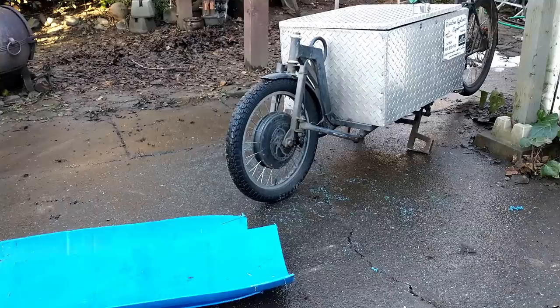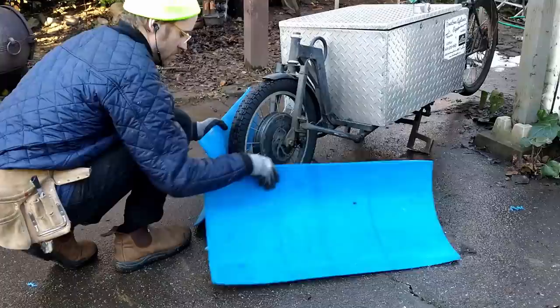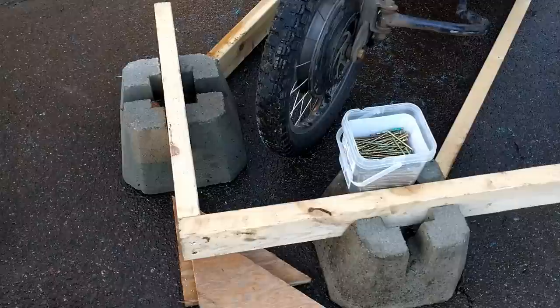Now is a good time to check the fitment of the blades onto your bike. Here I'm checking to see how wide it's going to be and what kind of angle I should build it for. I ended up going with a 90-degree angle between the blades and it seemed to fit pretty good on my bike.